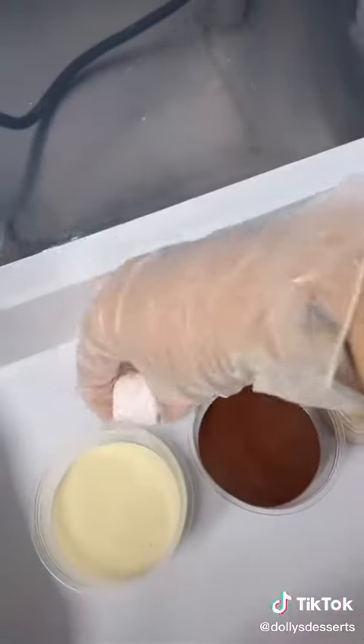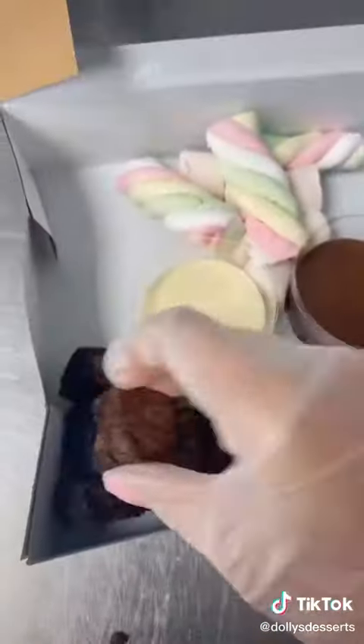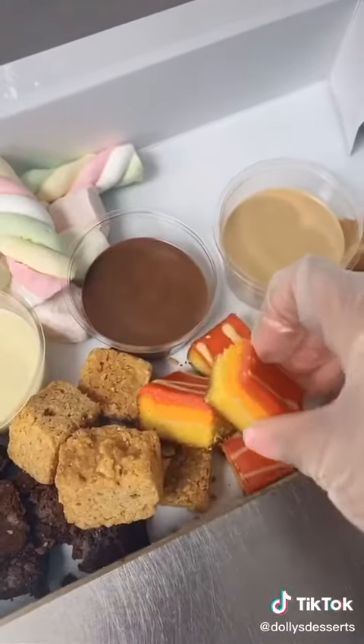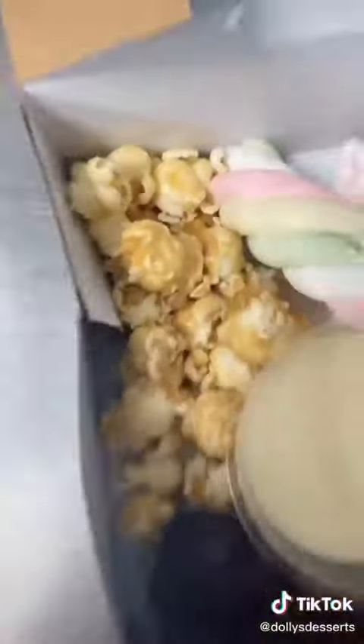I'm going to go around and add all the toppings. I went with marshmallow, waffle, and brownie pieces, some flapjack, these cute little Mr. Kipling sliced things, and then some biscuits, some popcorn, and some lotus biscuits.